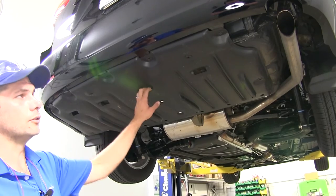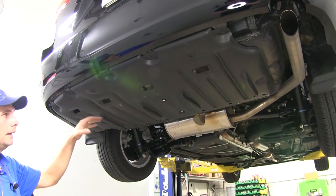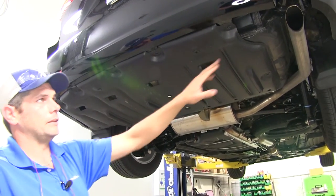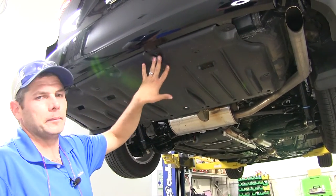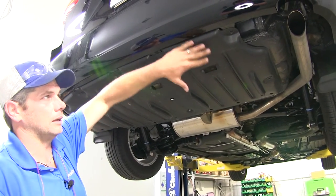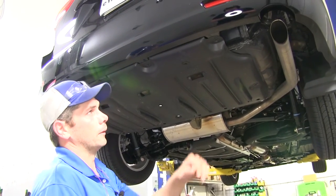If your vehicle is equipped with the panel underneath the back side, we're going to pull that down and out of the way. We'll be trimming it and putting it back in place, or you can just leave it off — whatever you prefer. Putting it back in place does give a slightly cleaner look across the back, but it is optional.